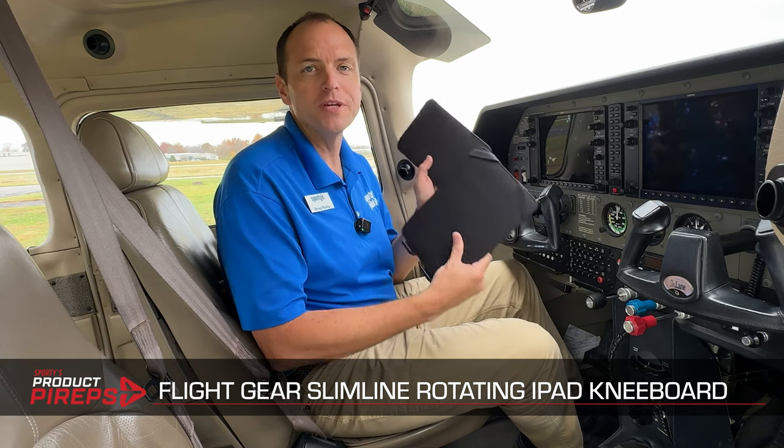Hello and welcome to another edition of Sporty's Product Preview Videos. My name is Doug and today we're going to look at the Flight Gear Slimline Rotating Kneeboard.